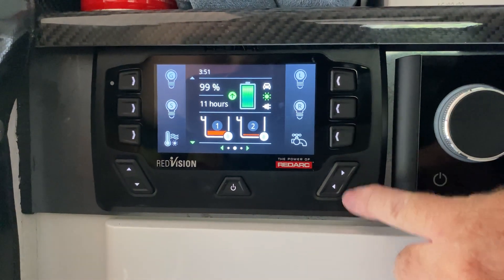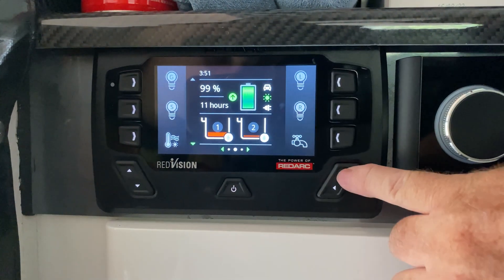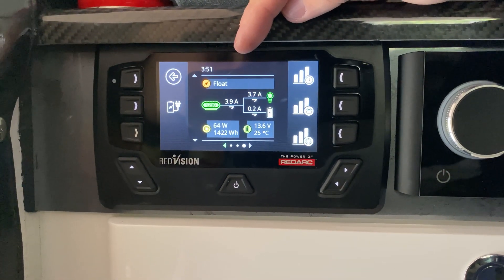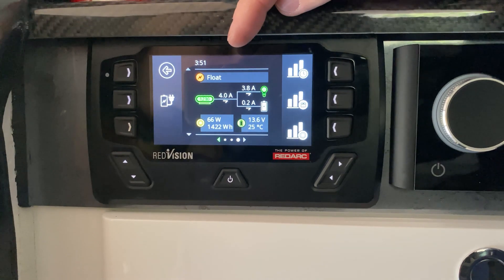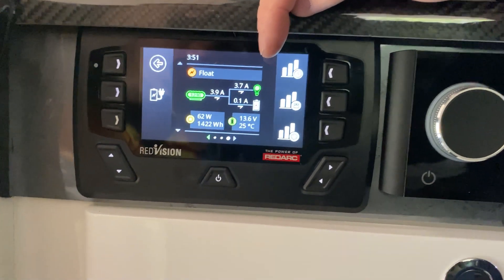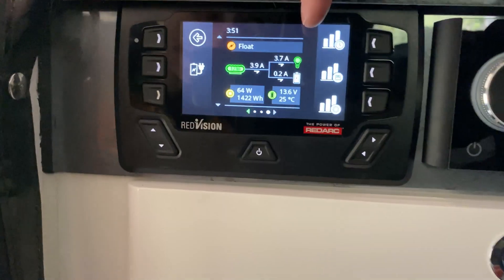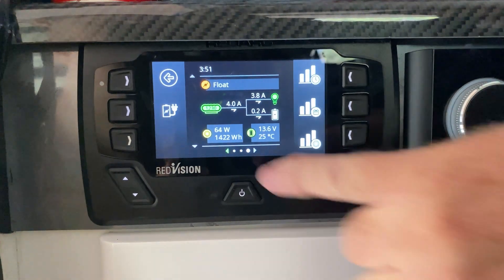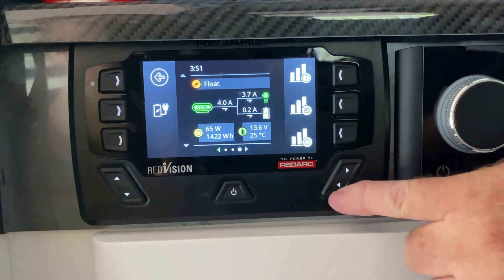That's the homepage. Scrolling across, you can also see how much amperage is coming in from solar. I'm getting four amps in from the solar at the moment — it's a little bit cloudy but I'm still getting 3.7 amps going into the trailer. The fridge is running, so a lot of the power coming in is going to run the fridge with a little bit going to the batteries. 64 watts coming in from the solar panel at the moment.